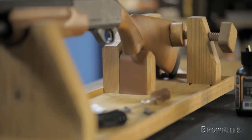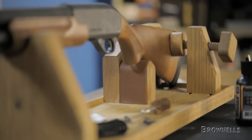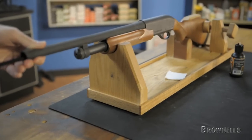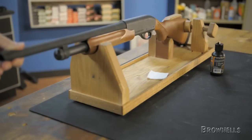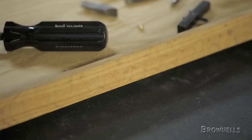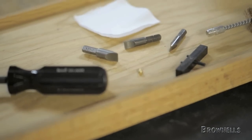It leaves both hands free to make short work of cleaning, bore sighting, installing scopes or sights, or even applying aqua glass for bedding jobs. The eight pound cradle has non-skid rubber feet so it won't slide around. The base tray lip keeps small screws and other parts from rolling away.